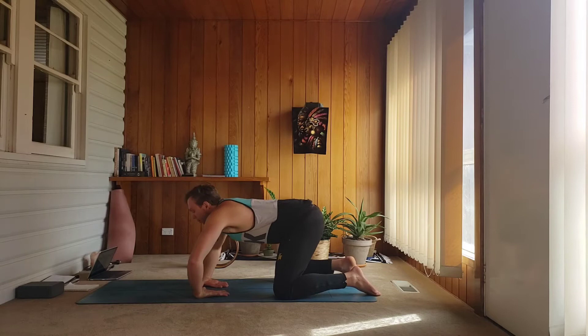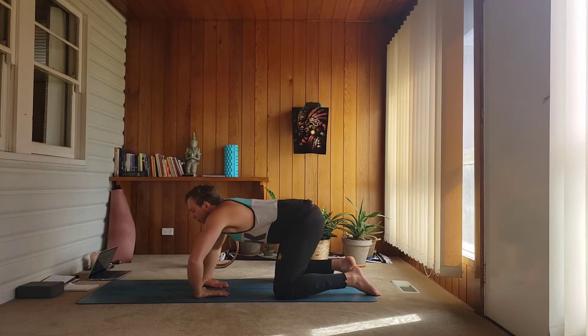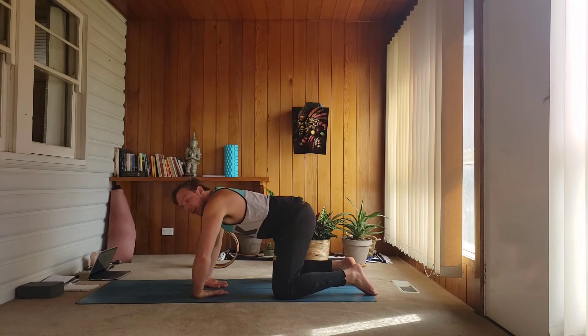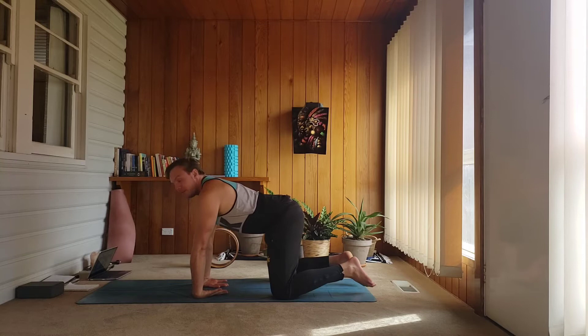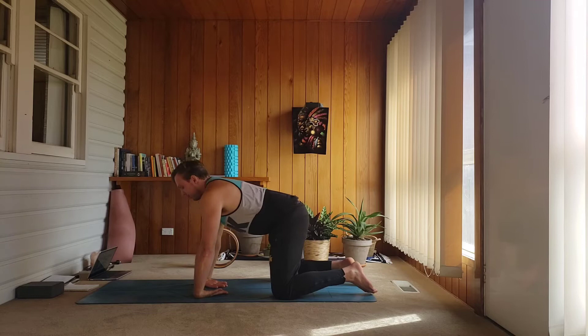Let's do five sets. Inhale, and exhale lower. Keep that movement flowing with your breath. These are some of the things that are going to pay some big dividends in the future. As you start to advance your practice, you want to draw in a lot more mobility and a lot more strength through your wrists — that's really a key aspect of advancing your overall movement practice. Last one, let's lower down. Keep that core control.